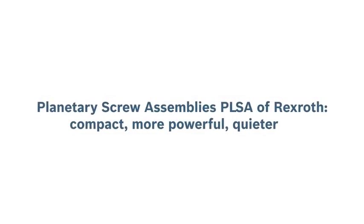Planetary Screw Assemblies from Rexroth. More compact, powerful and quiet.